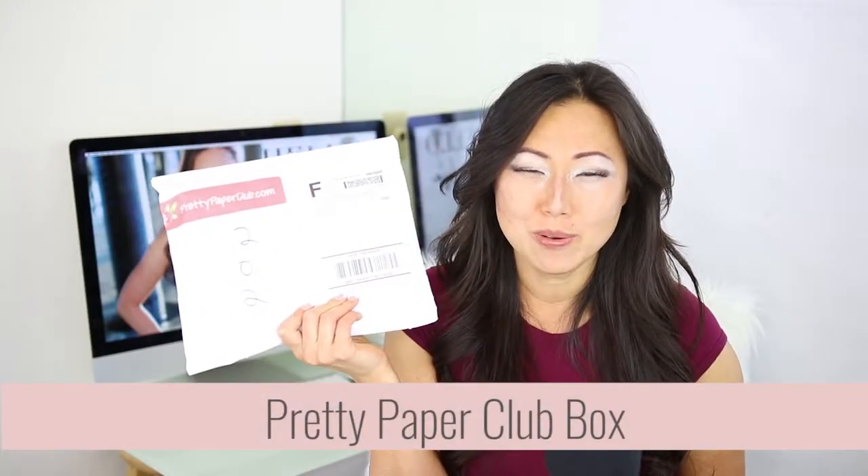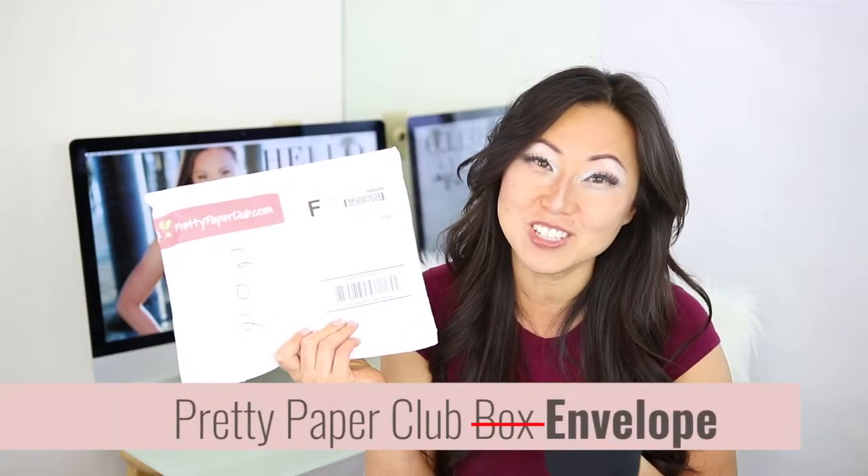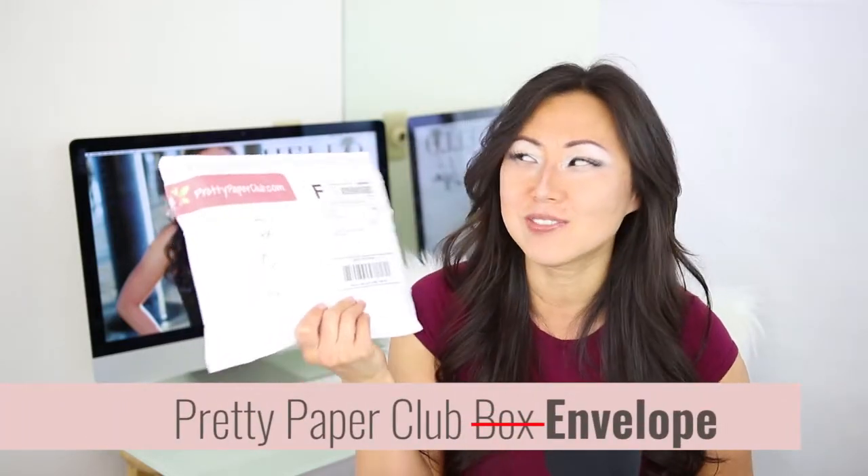Today we're opening up the Pretty Paper subscription box, which is really more like a subscription envelope for $30 plus $8 for shipping. So stick around, let's find out what's inside this envelope and if it was worth it.